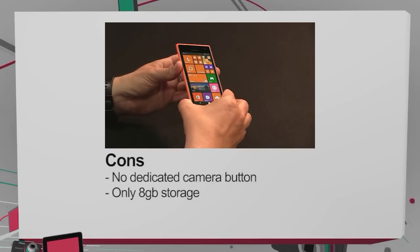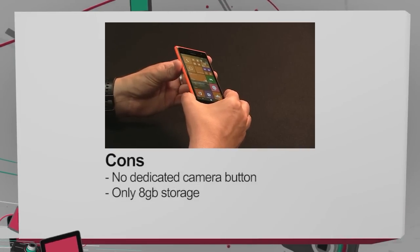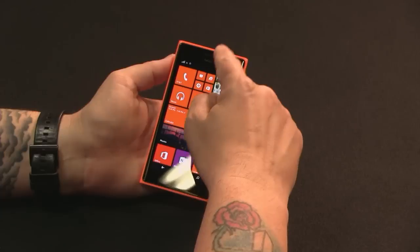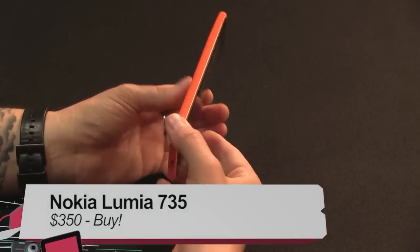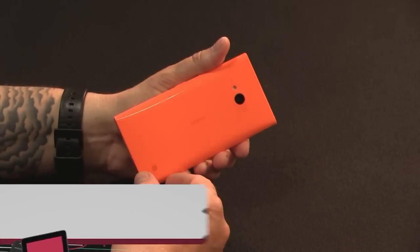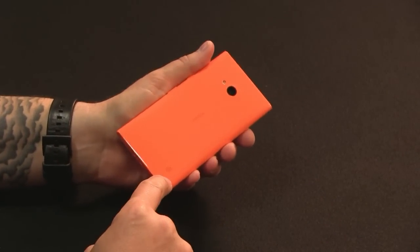What's bad about it? No dedicated camera button for a selfie phone — that's a bit odd. Storage is 8 GB, which is a little low; even though there's microSD support you really have to buy a card, whereas the 830 has 16 GB. And that's really it. I would say this is a buy — absolutely get this phone. Just keep in mind it's probably a better buy in Europe and Asia where the LTE bands work. I'm Miriam with Before You Buy, and this was our review of the Lumia 735.